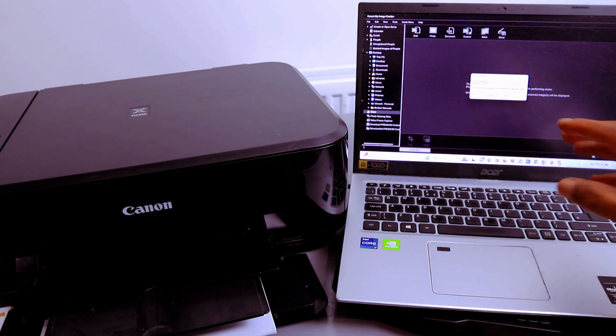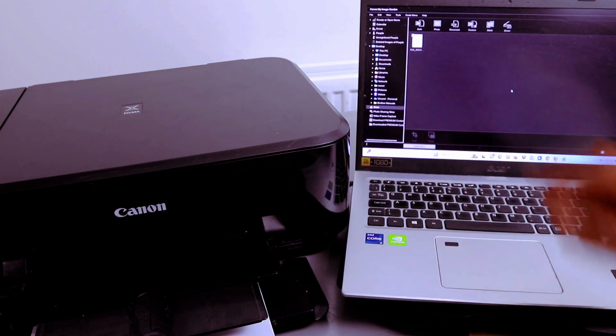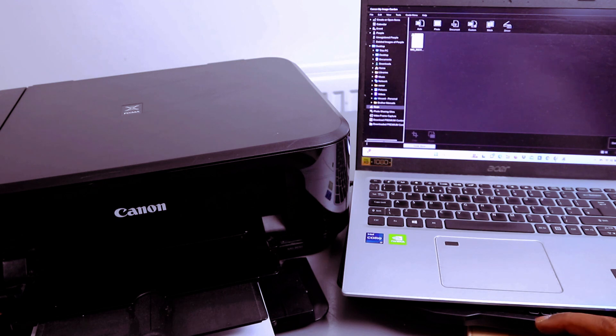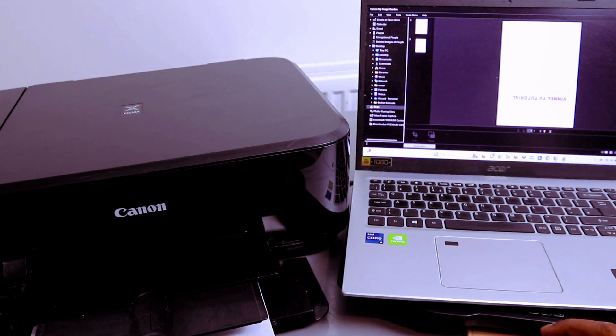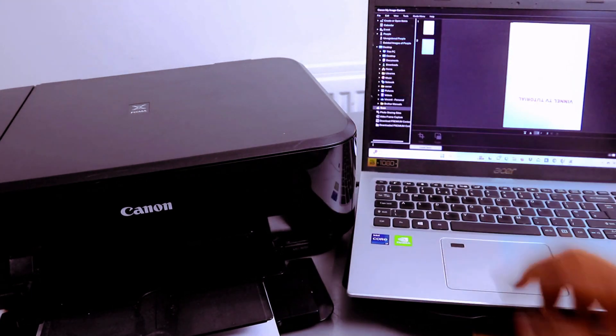Once you finish, select Exit and the scanned documents will appear here. Open up the PDF document — this is the first one and this is the second one.